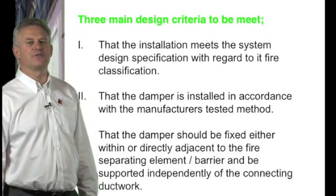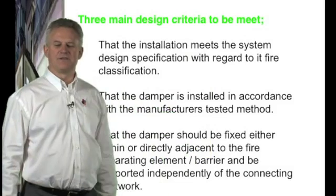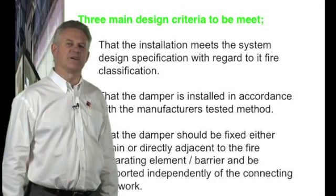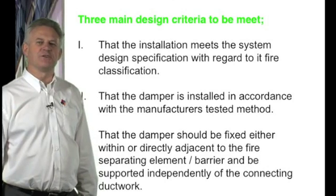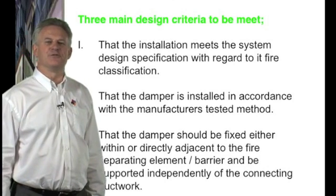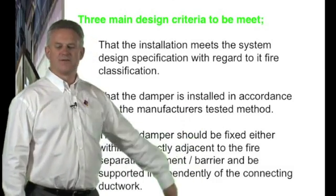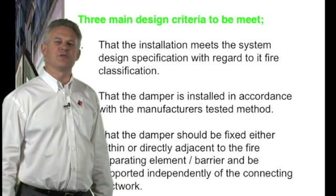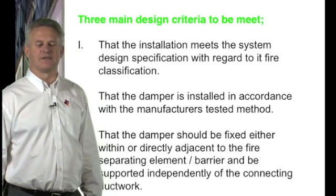The installation methods must meet the system design specification with regard to fire classification. The damper and installation must be in accordance with the manufacturer's tested methods, with the damper fixed either directly or adjacent to the barrier and independently supported from the connecting ductwork.